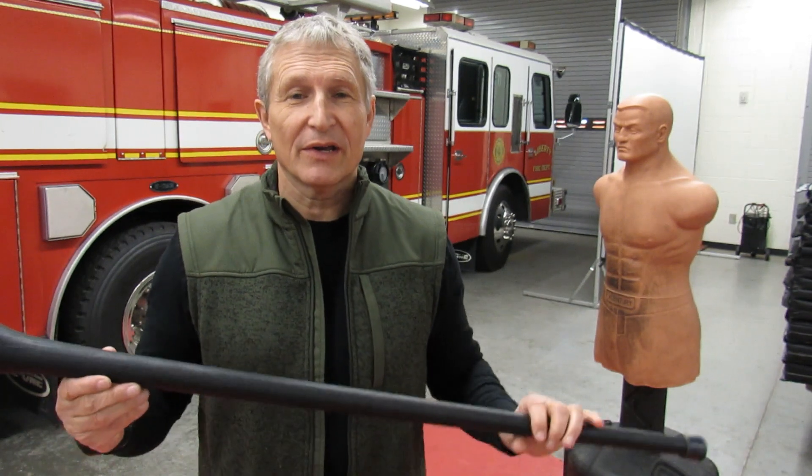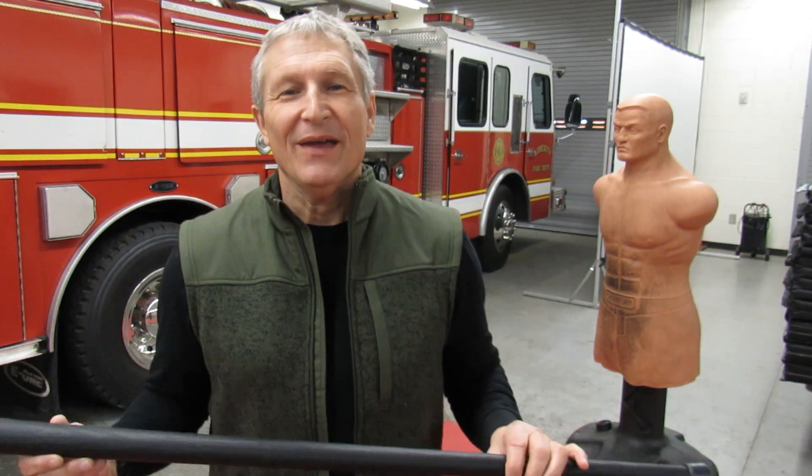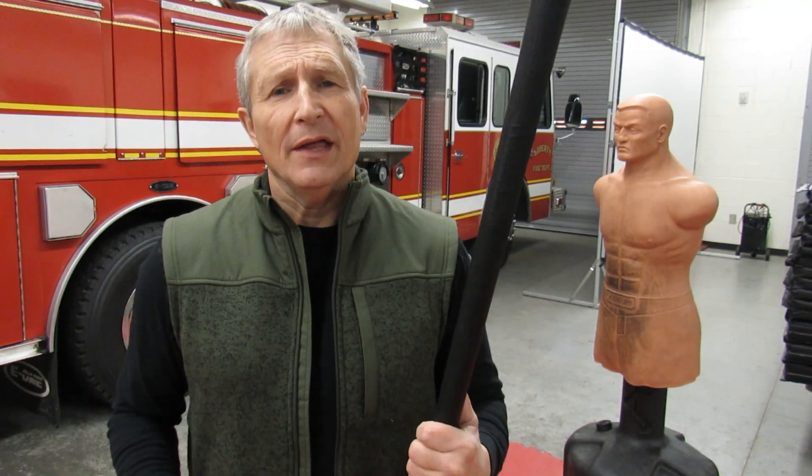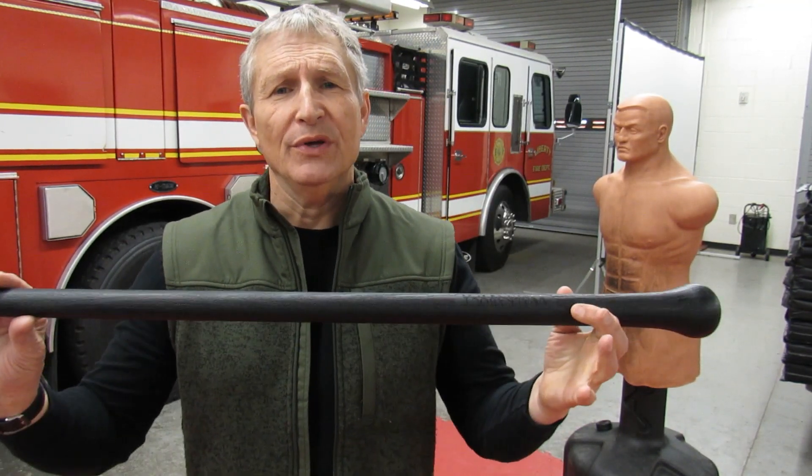Now you might want to ask, why am I talking about a cane? Number one, I'm 60 years old and I'm getting in practice for when I'm older. And number two, a walking stick is actually a very practical thing and it can also be used as a defensive weapon. So let's talk about that.